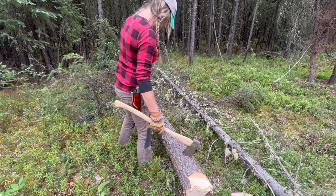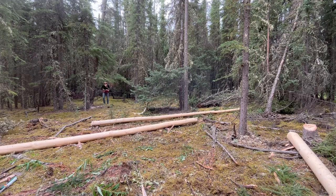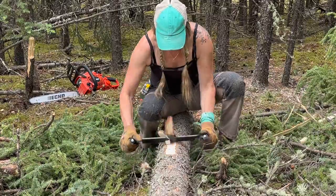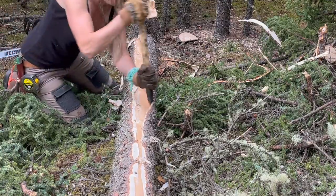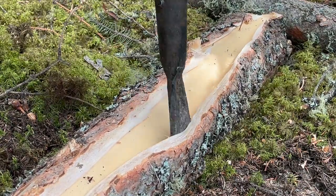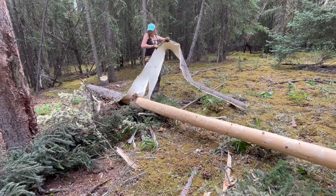This is a good 8-incher here. I'm looking for logs between six and eight inches in diameter, which is pretty much all I have to work with in this stand of spruce I'm logging. My initial goal is to get about 50 trees on the ground.